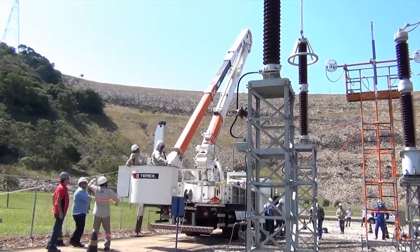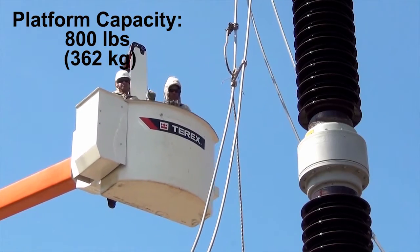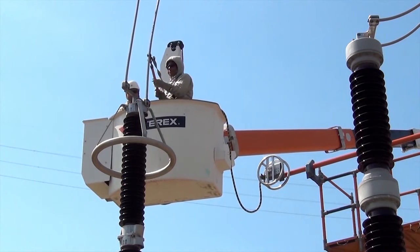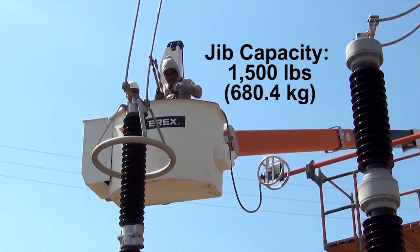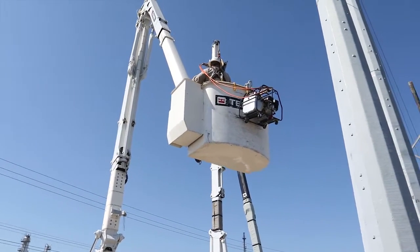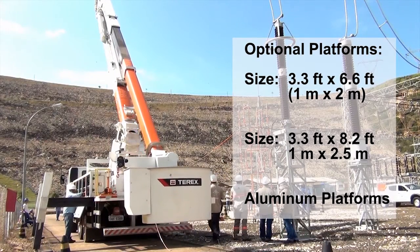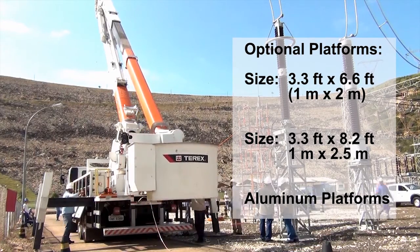The TM has a D-shaped two-man platform with a capacity of up to 800 pounds or 362 kilograms. The total jib capacity can reach up to 1,500 pounds. Other optional platforms are also available, including a 1 meter by 2 meters platform, a 1 meter by 2.5 meters platform, and aluminum platforms.